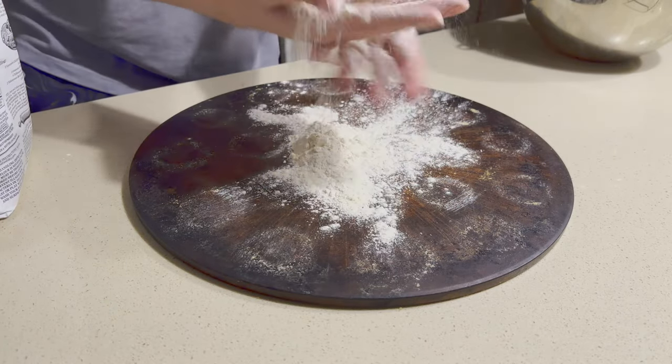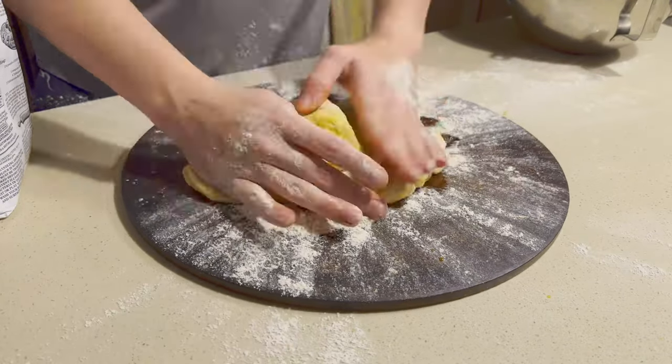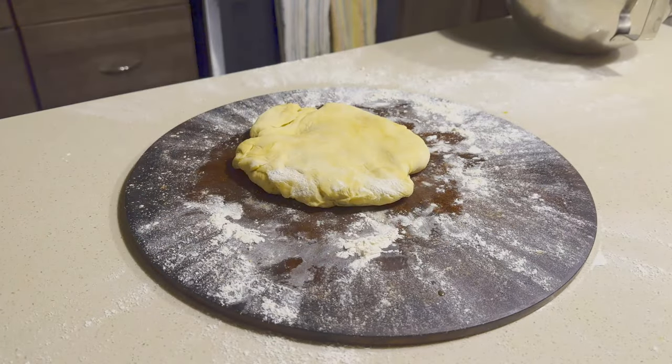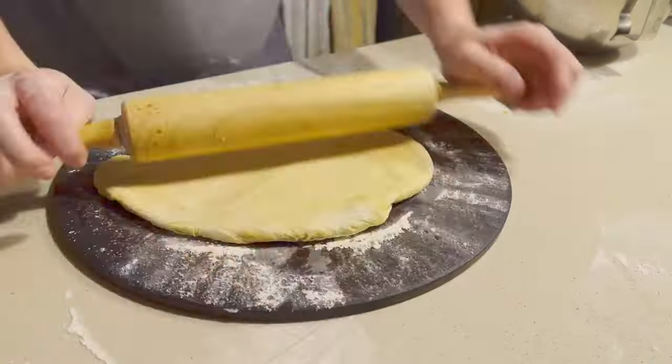Now that our dough is finished rising, we're going to go on to step two, which is making our pizza. We're going to knead the dough first before rolling, just to get any of those extra air bubbles out — that'll help with the cooking process. After you finish kneading the dough, we're going to get our rolling pin and roll it out into our pizza.